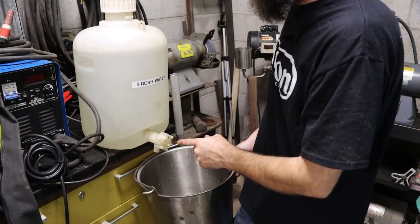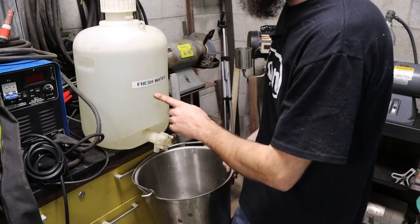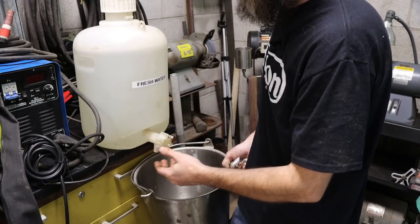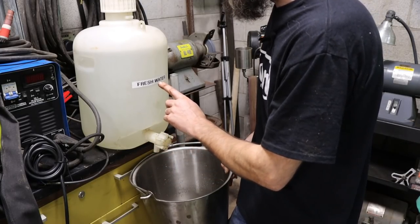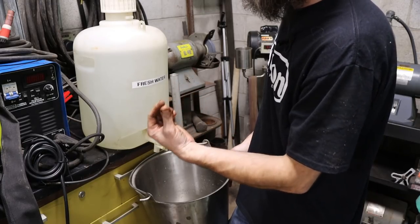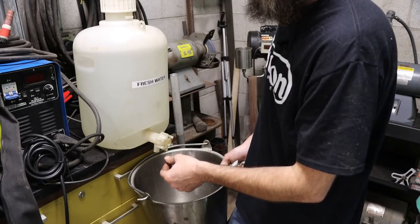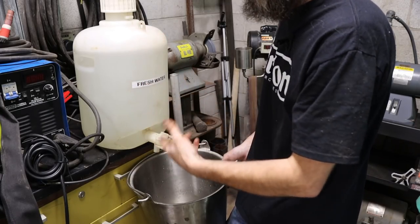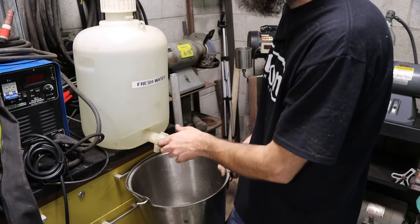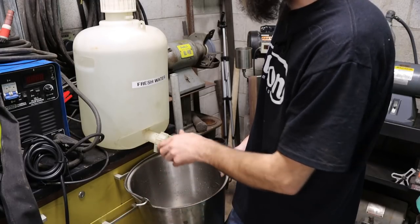This is my only source of water out here at the shop — I don't have water plumbed out here yet. I don't use this to drink, just to wash my hands or clean up a piece of equipment. When it starts running low, instead of carrying the jug to the house, I've been taking the outlet of my dehumidifier and putting it in the top here — it pumps the water out, and in a day I can fill the whole thing up. So I've been reusing that water that comes out of the air in the shop.